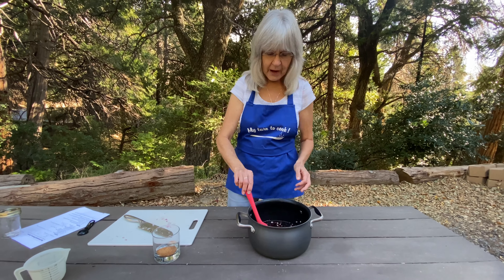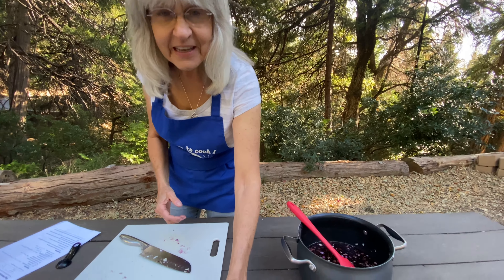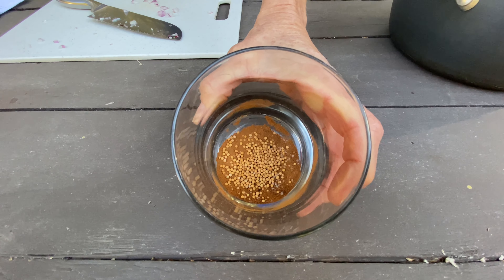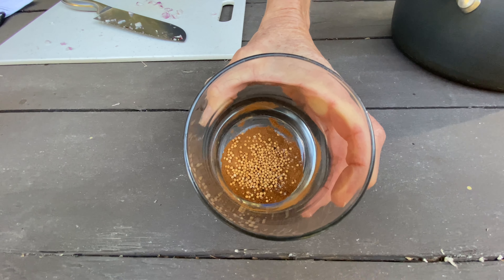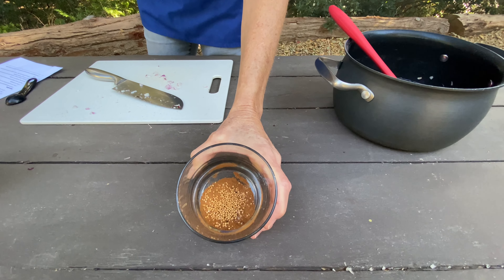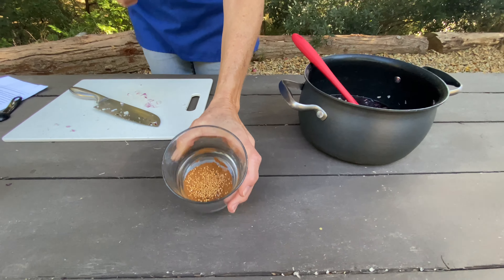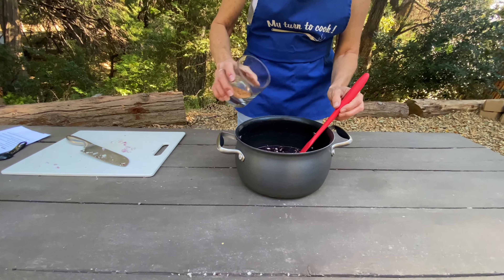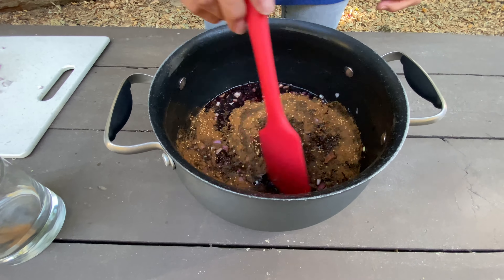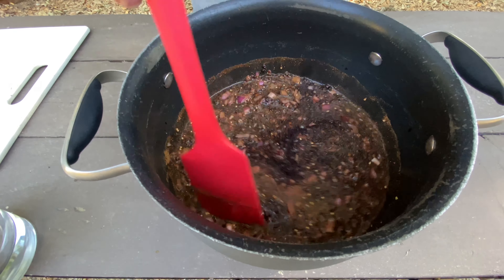Now to this I'm going to be adding lots of spices. I've got a fourth of a teaspoon of salt, ground cinnamon, ground ginger, and half a teaspoon of mustard seeds. I've added a pinch of ground cloves and a pinch of nutmeg. All of these spices are going to go right into the pan with everything else. I'm going to mix them all together, then put them on the stove, heat this up to a boil, and simmer it for 40 minutes.